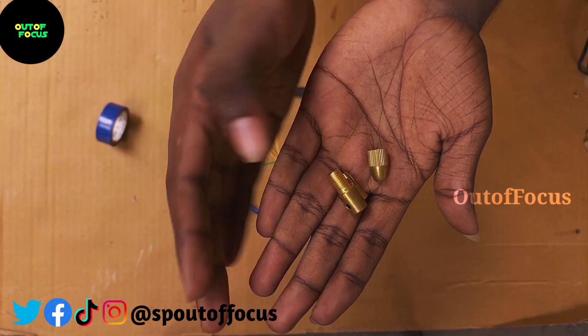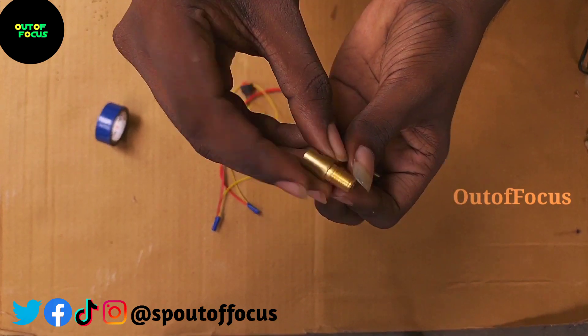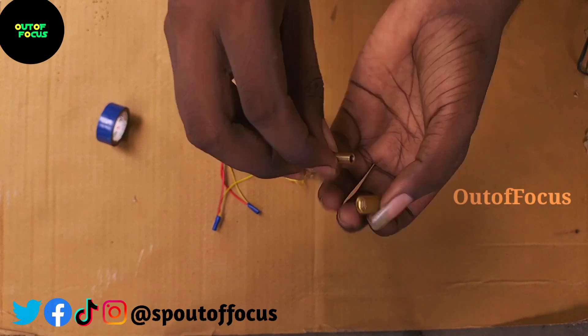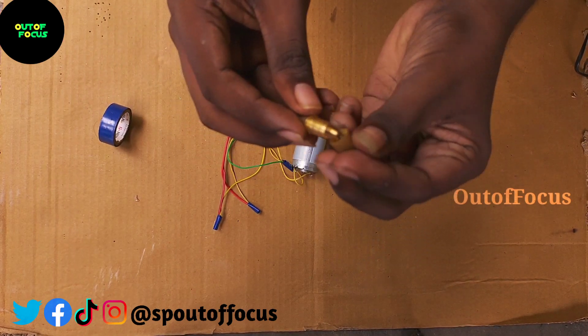This is the most important part. This is the 555 DC motor. This is the drill bit. This is also available — you can check the link in the description.